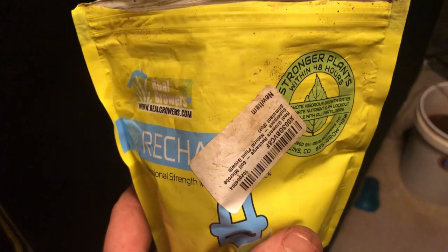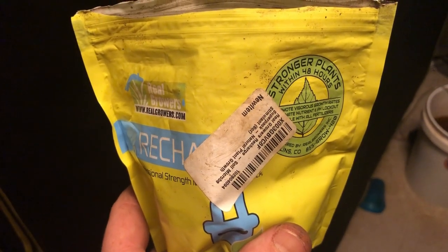If you're having trouble with your plants — whether it's an unhealthy rhizosphere or an imbalance in your pH in your rhizosphere — whatever the case may be, Recharge is definitely going to have all of the microbes along with the humic and fulvic acids in there to really help bring your rhizosphere back to full health.